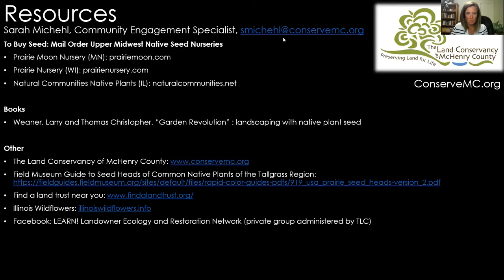Caitlin asks when big bluestem seeds would be ready. Not yet — if you're in the Chicago area, I'd give it about another week or two, so mid to early October. That one can be a little tricky; I've seen some where they've been grazed in the middle of summer and then redevelop their seed structure, which means that one will take longer. But generally, early to mid-October is fine for big bluestem.